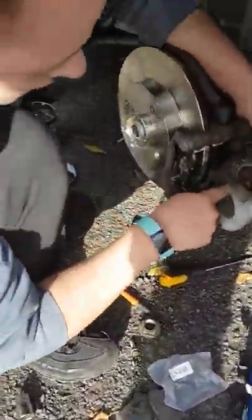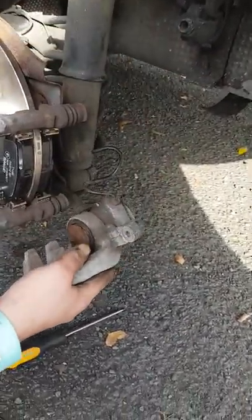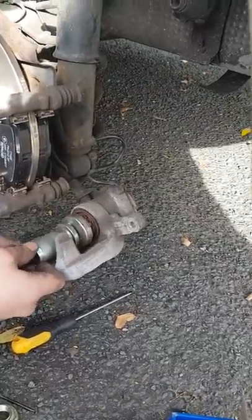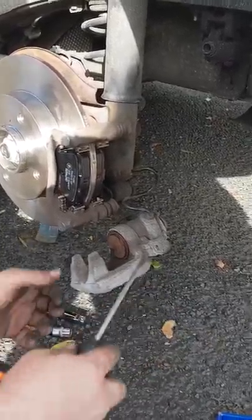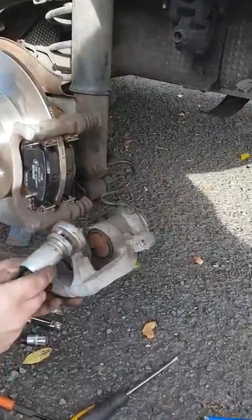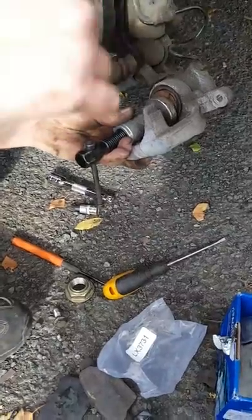This just slides off, then wind this back and undo the cap at the other end. This goes onto there. The front ones are different — the front ones you literally get a screwdriver and push them back. Pop that in. If it's too tight to turn with the handle, just put a spanner on the end of there.